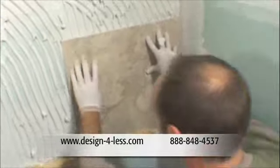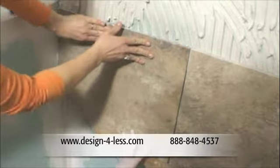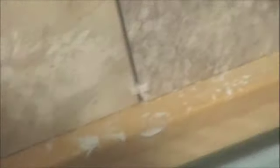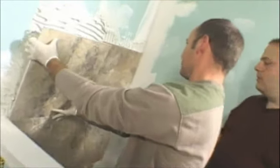Once the first tile is up, Gary gives it a little wiggle to set it. Is that the direction you like it? I do. It's got the right veins going through.